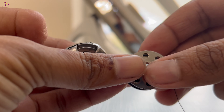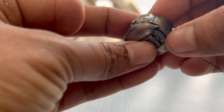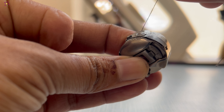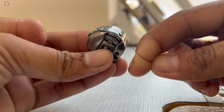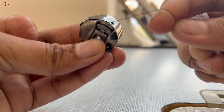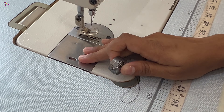To insert the bobbin in the case, keep the bobbin and the case as shown in the video. Put the bobbin into the case and make sure the thread goes through this little slit. Now, you can bring out the thread through the hole at the end of the retaining hook. By pulling the thread, you can check whether the thread is properly coming out from the bobbin case. Now, the bobbin is ready to be placed under the machine.